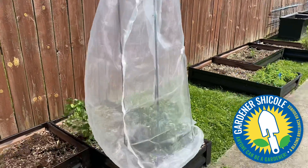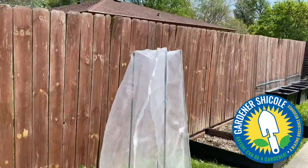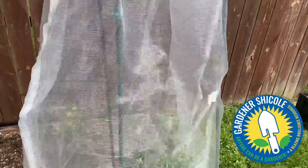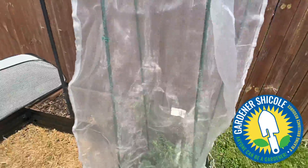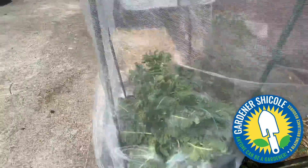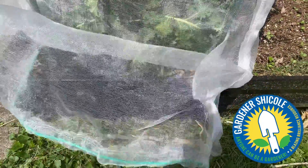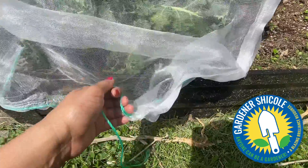It's a bit windy here today, but now I put my mesh bag over it. This bag is pretty fine but water can get through it, and it should keep bugs like aphids out. At the bottom of this net it has a drawstring, and I can just pull the drawstring and tie it.